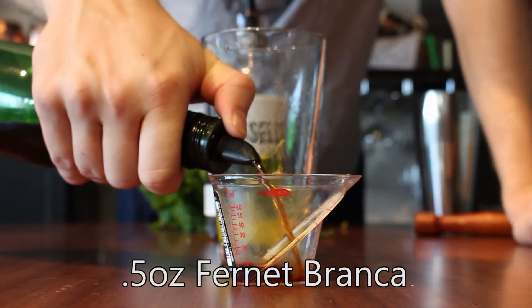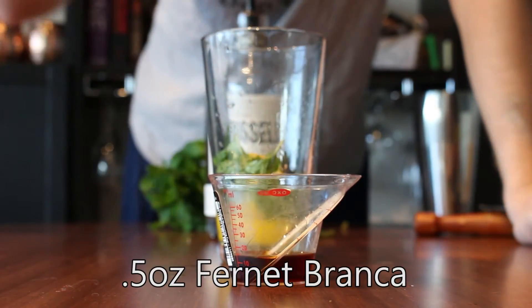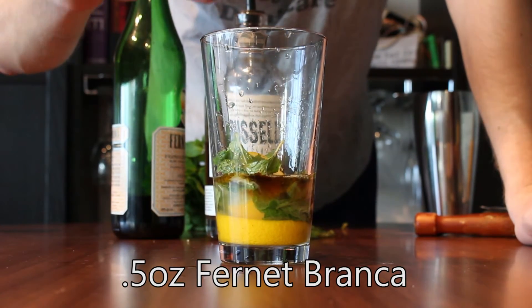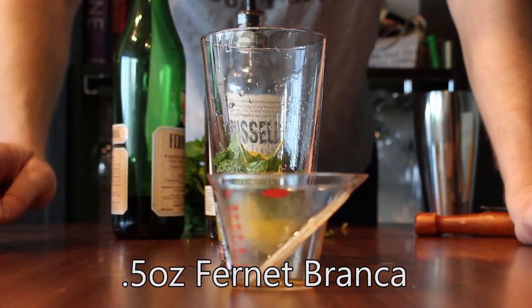Now we will do half of an ounce of everybody's favorite ingredient, Fernet Branca. Fernet also has a product called Fernet Branca Menta, which has some mint flavor added. That also works very nicely.